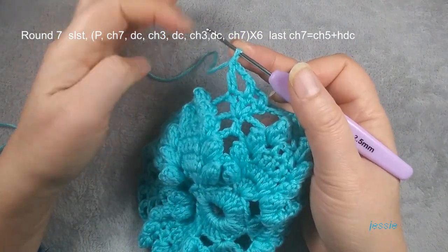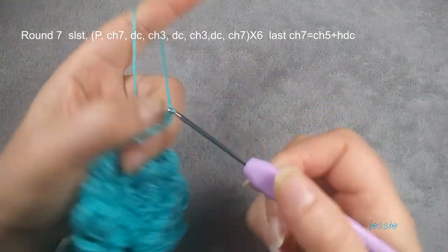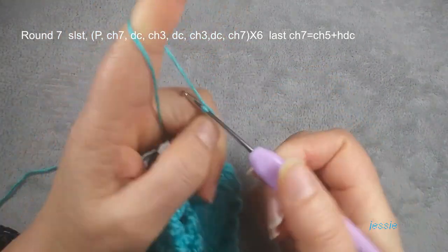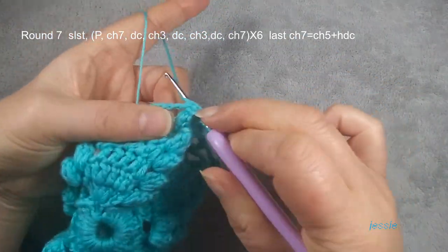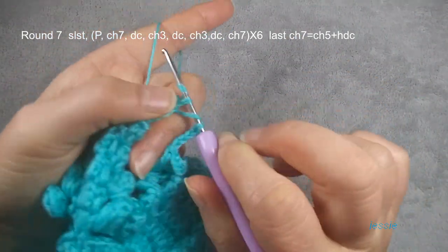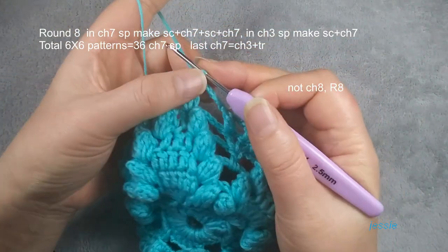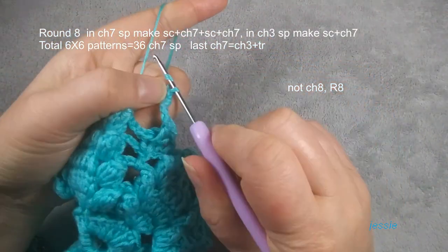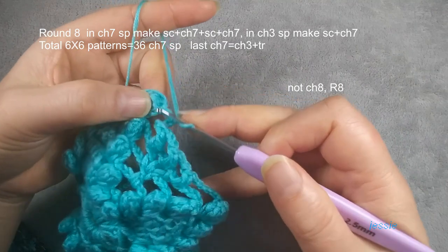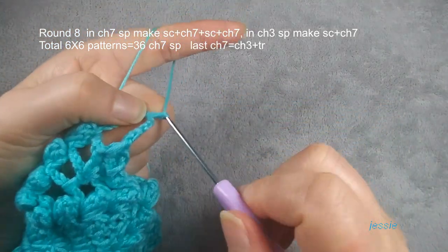We need to do chain seven then do slip stitch. This last chain seven we do a different way — we do chain five. Then we make half double crochet, yarn over, popcorn stitch. Here we make half double crochet, used for chain two. Then here we have chain five — last chain seven we do this way. Then we do chain eight, we do chain one for the basic stitch. And this space here we make single crochet.